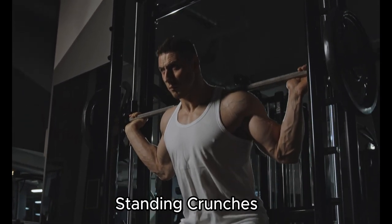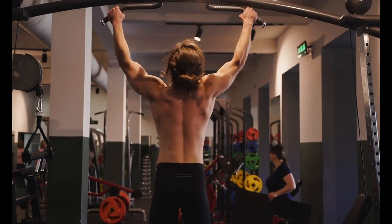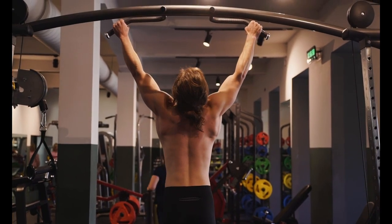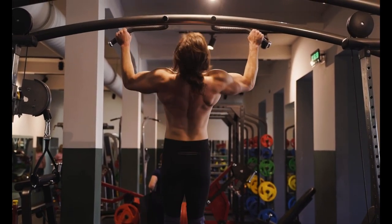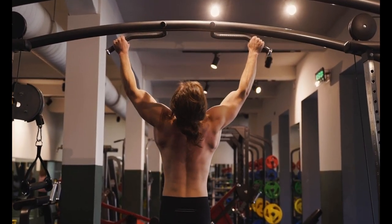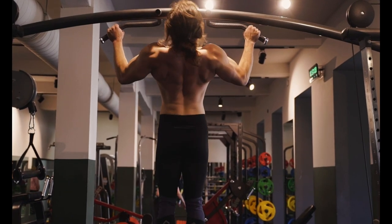Standing crunches is our first exercise. Put your hands behind your head while maintaining a shoulder-width distance between your feet. Lift your right knee and bring your left elbow to your right knee while engaging your core, for 12-15 reps. Repeat on the other side while switching sides.